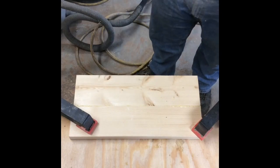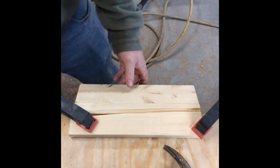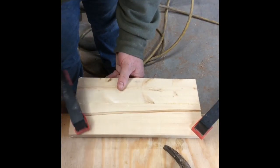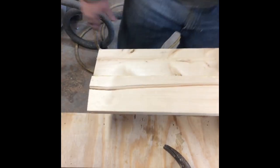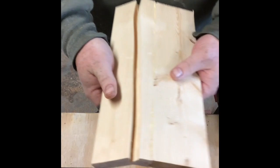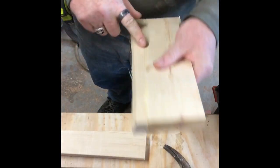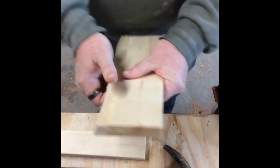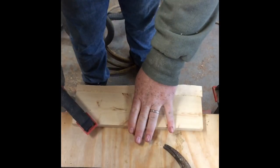Look at that — the glue joint didn't even break. Pretty much what I thought was going to happen. The wood breaks before the glue. Why is that? It's because the wood is weaker than the glue — the glue dries and hardens so much that it is harder than the wood.